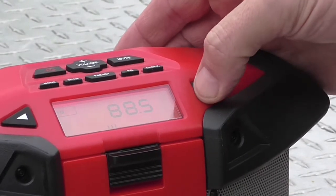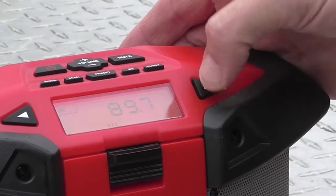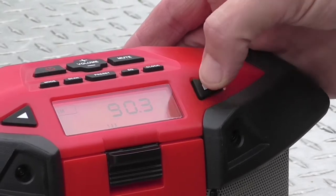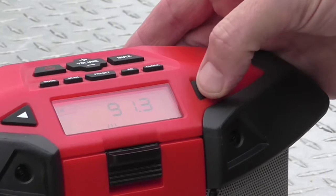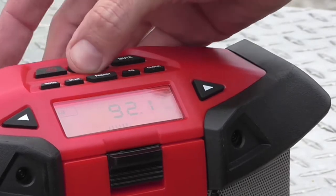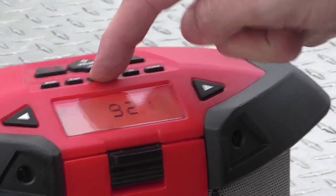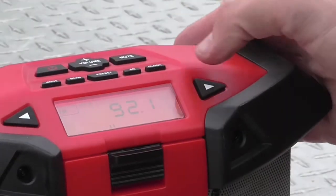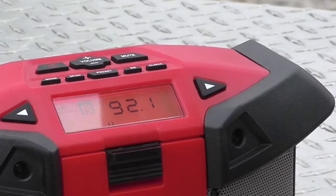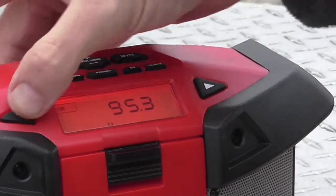Now my next station I listen to, I'll go to 94.1. Maybe I can hold it down if it works faster — I guess not, just keep slowly going. Actually I'll go to 92.1, that'll be my second one. So I press and hold the preset button — there the preset box is blinking. I'll click over to two, that's preset number two, hit preset, and now that stopped blinking. So now I go to my third station, which will be 94.1.